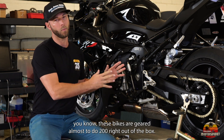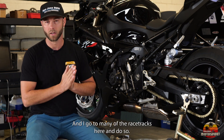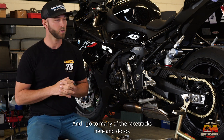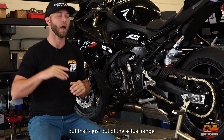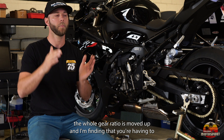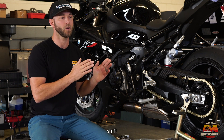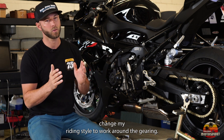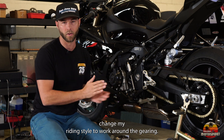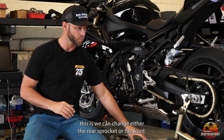These bikes are geared almost to do 200 right out of the box. I like to ride fast and go to many of the racetracks here, but that's just out of the actual range. What happens is the whole gear ratio is moved up and I find that I'm having to change my riding style to work around the gearing. One of the ways we can easily fix this is to change either the rear sprocket or the front.